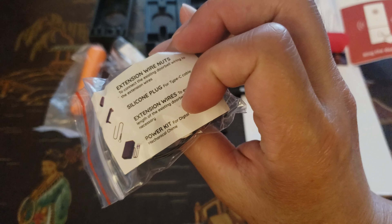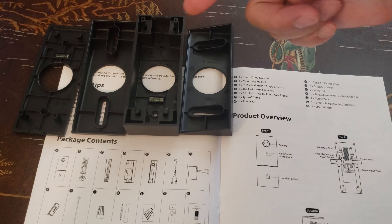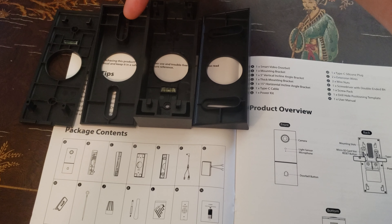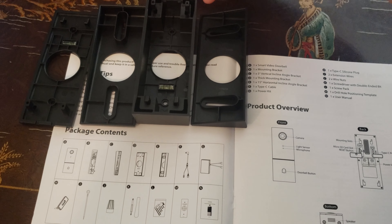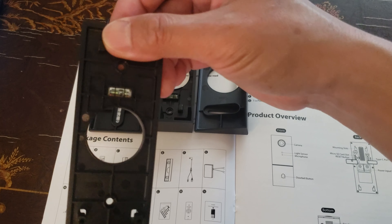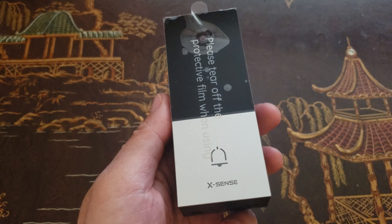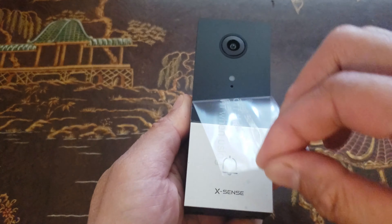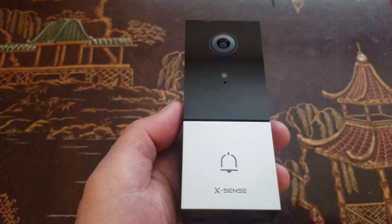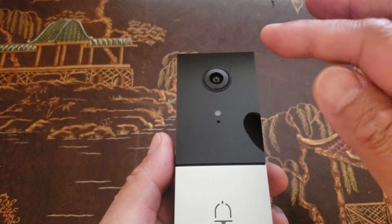You've got the screwdriver and kit screws, the power kit extension wires, plugs, wire nuts — everything needed to do the job. According to the instructions guide, this is the mounting bracket, that's the vertical incline angle bracket at five degrees, this is a thick mounting bracket, and this is the horizontal incline angle bracket. Notice two of these have a leveler built in. Now let's peel off the cover — here is the video doorbell camera, looking very nice with a beautiful shiny black and gray metallic silver finish with the Xsense logo.